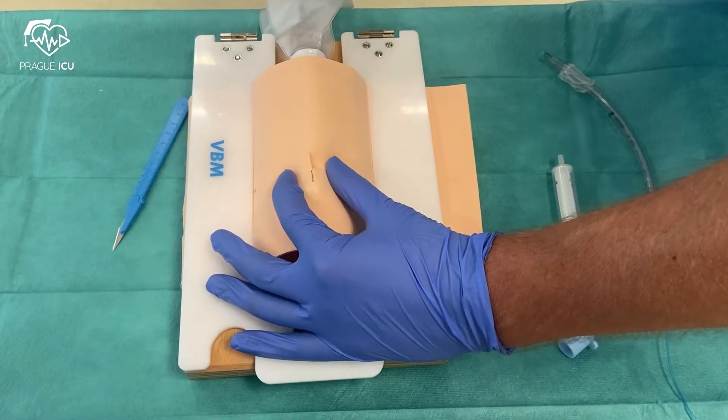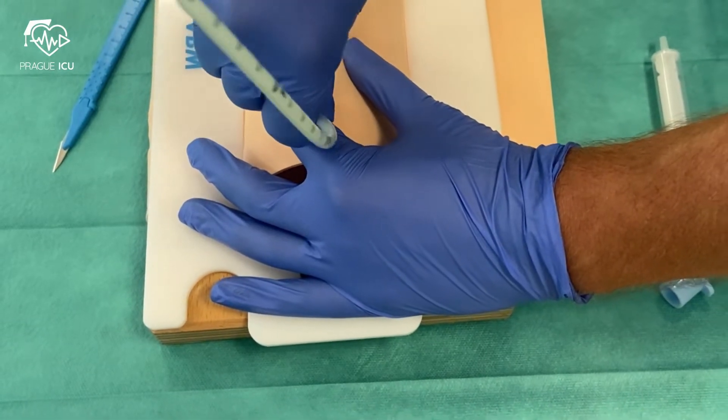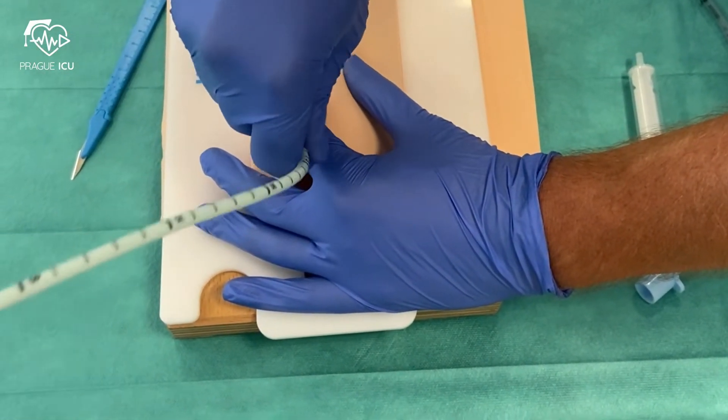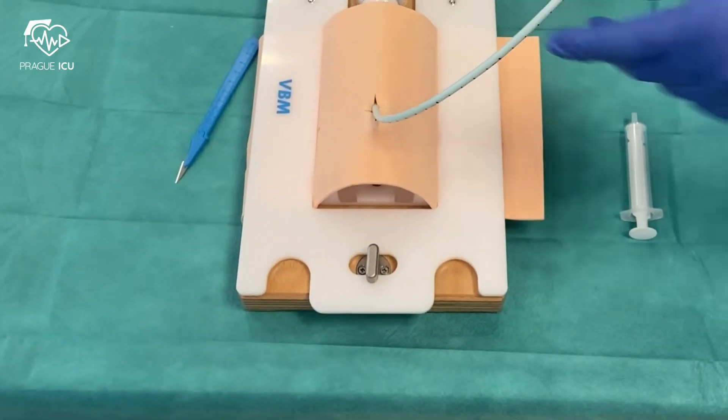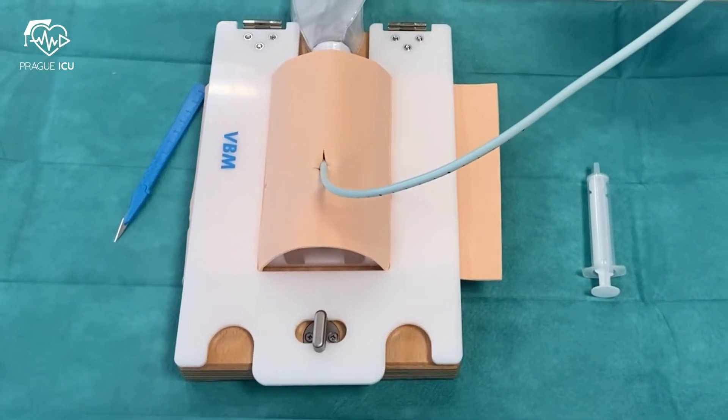Now take the bougie and insert it through the cricothyrotomy hole inside the trachea. Then slide the size 6 endotracheal tube over the bougie.